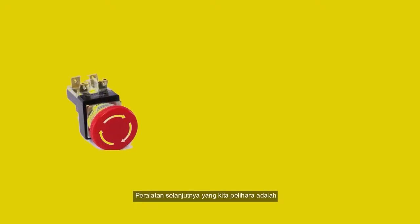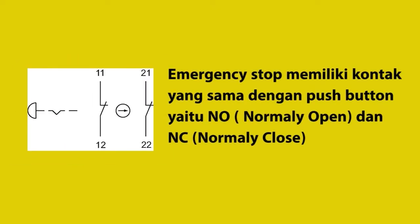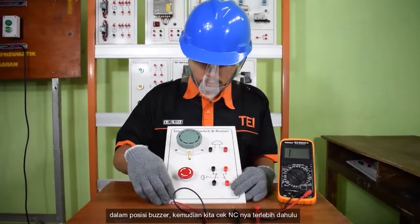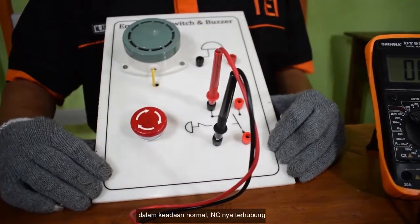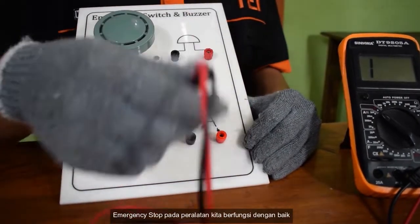Peralatan selanjutnya yang kita pelihara adalah emergency stop. Emergency stop berfungsi sebagai tombol darurat jika di dalam industri maupun peralatan terjadi hal yang tidak diinginkan. Emergency stop memiliki kontak NO dan NC. Cara pemeliharaannya: kita gunakan multimeter pada posisi buzzer. Kita cek NC-nya terlebih dahulu — dalam keadaan normal NC-nya terhubung. Kemudian kita pindah ke posisi NO — dalam keadaan normal dia tidak terhubung. Emergency stop pada peralatan kita berfungsi dengan baik.